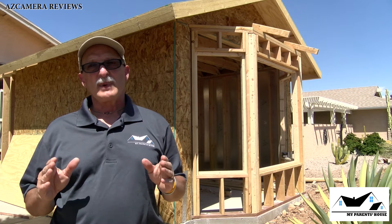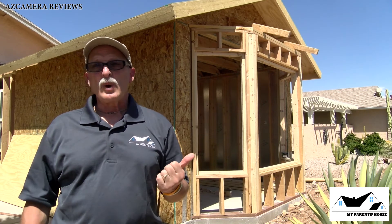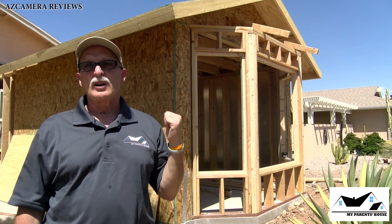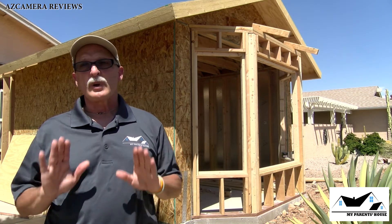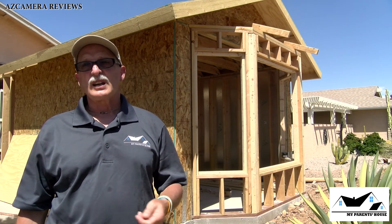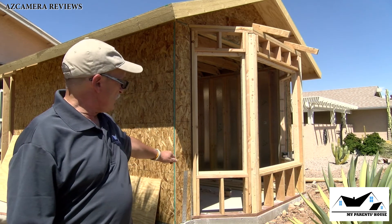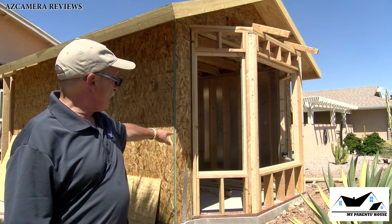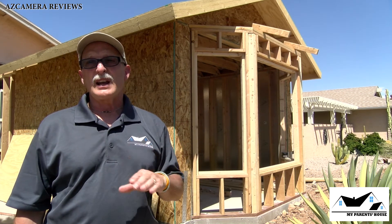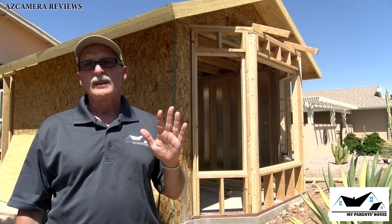We're awaiting the person from the county to come and okay the structure before we move ahead on the project. So I decided I'd come over today and spray the bottom part up to the bottom of the windows with a one-to-one mixture of boric acid, and then finish out the rest of the structure on a five-to-one.